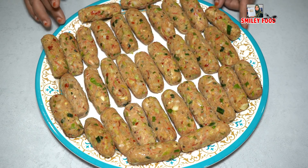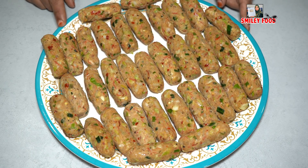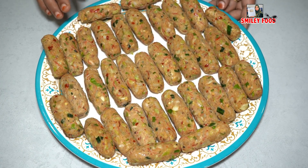We will place them on a plate. We can store them in the deep freezer for 20-25 days.